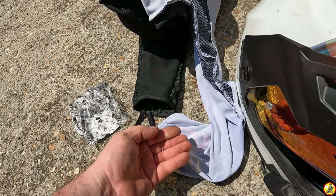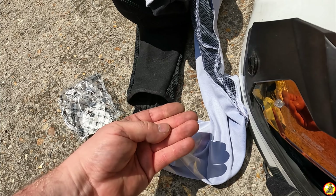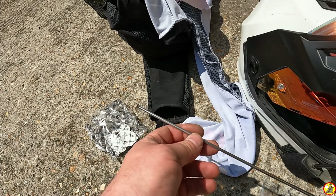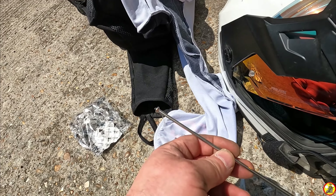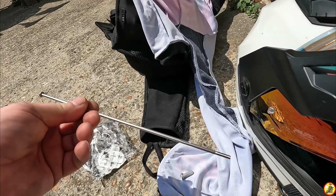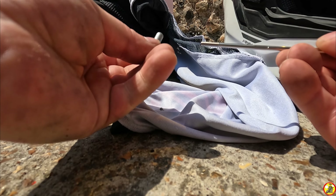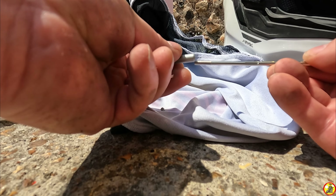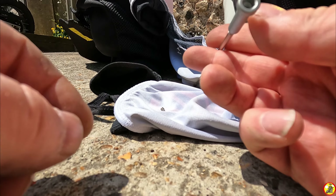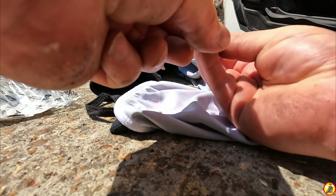The spoke comes with three parts. You've got this nipple, which goes into the hub, and the spoke then screws into that. You've then got this little grub screw, which screws into the back of that nipple and locks the spoke in place — acts like a locking nut — and then you've got the spoke itself.